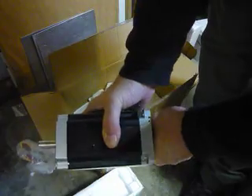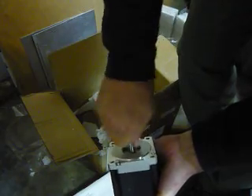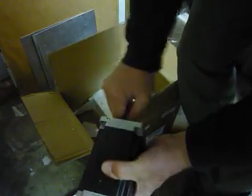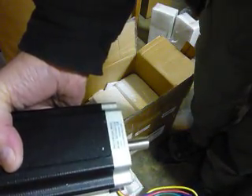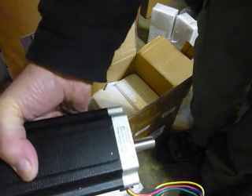Holy crap, that thing has got some holding torque even without power on it — the cogging on there is significant. I think it's a 13mm shaft. It's a lot easier to turn that side — that's weird. Yeah, not too bad, it just seemed a little harder to turn the first time. Looks like a nice motor. The model number is 86BYGH450C — I'll put all that in the description down below.